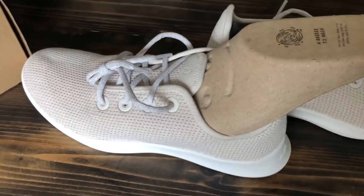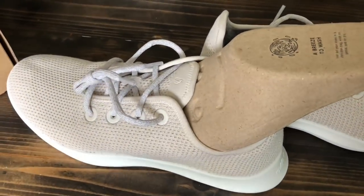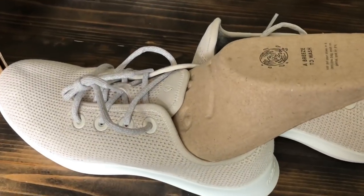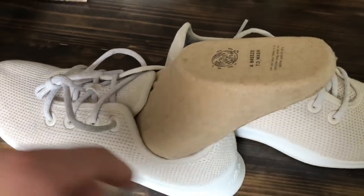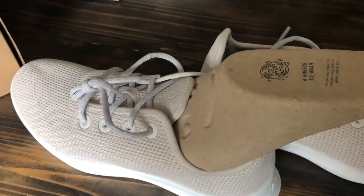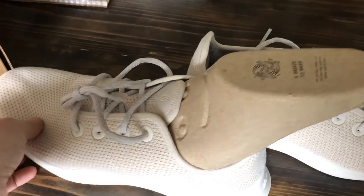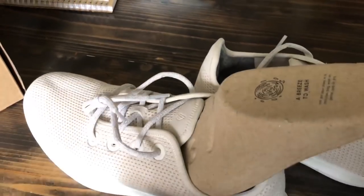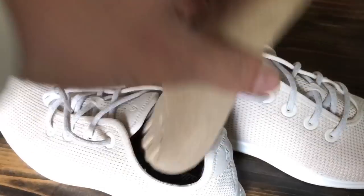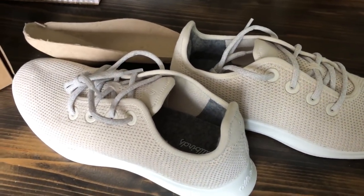I would definitely recommend washing them often — don't let them build up a bunch of funk, because then you'll lock in bad odor into the wool. I did have some odor issues with the wool runners, but washing regularly will definitely help. Check out the wool wash I have linked below to keep these and other shoes fresh.